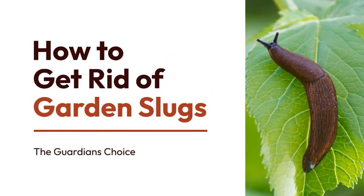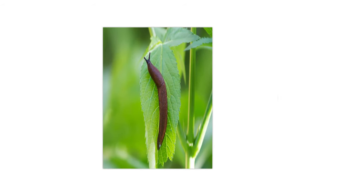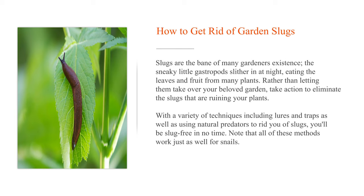How to get rid of garden slugs. Slugs are the bane of many gardeners' existence — the sneaky little gastropods slither in at night, eating the leaves and fruit from many plants. Rather than letting them take over your beloved garden, take action to eliminate the slugs that are ruining your plants. With a variety of techniques including lures and traps as well as using natural predators, you'll be slug-free in no time. Note that all of these methods work just as well for snails.